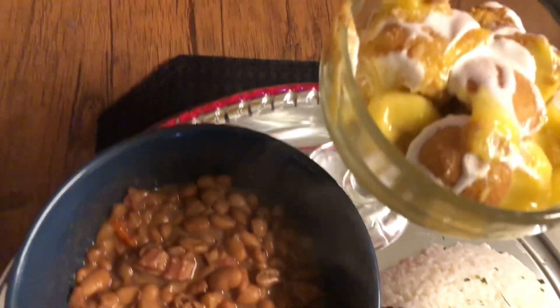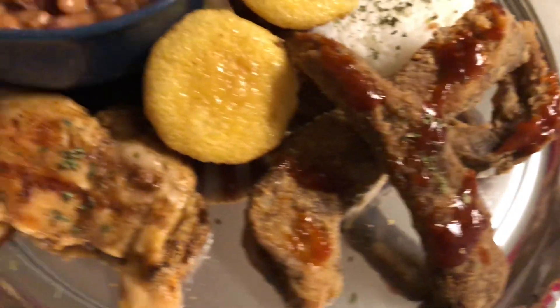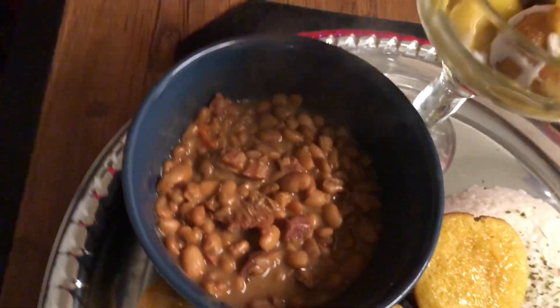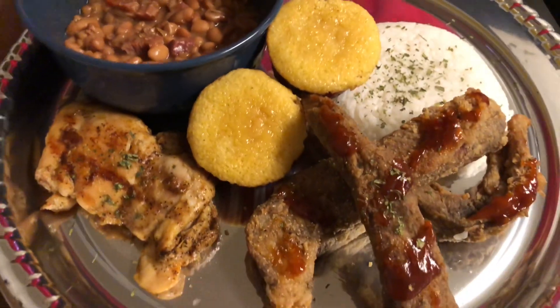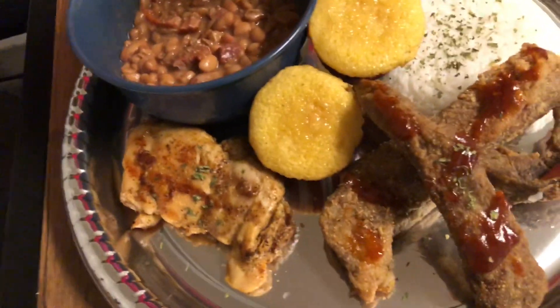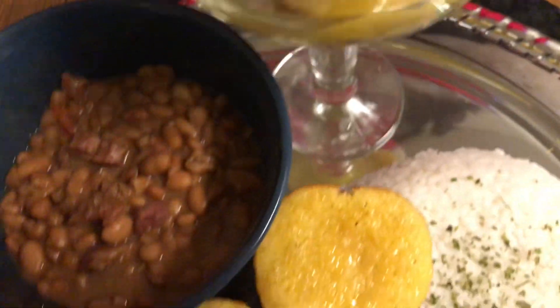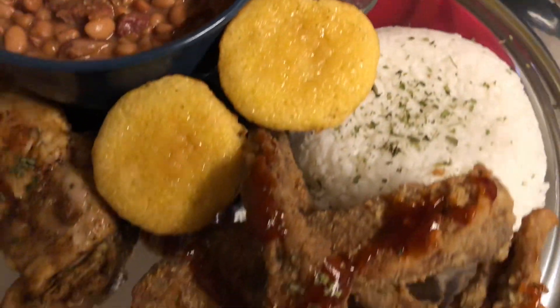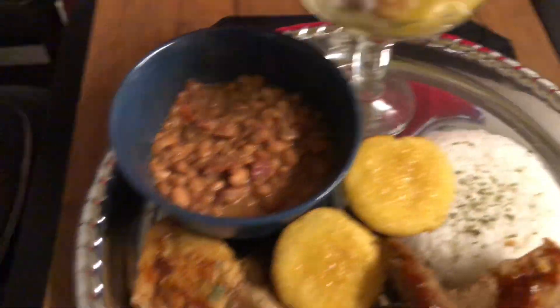My Sunday dinner is ready: pinto beans, banana pudding, cornbread muffins, rice, fried barbecue ribs, and grilled chicken. Like, comment, subscribe, and hit that bell y'all — I'll catch y'all in my next video!